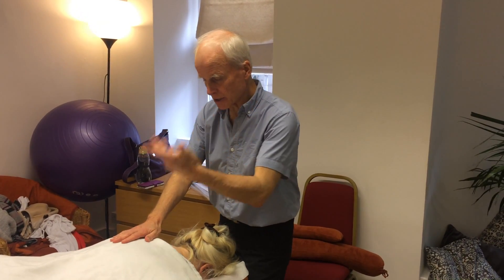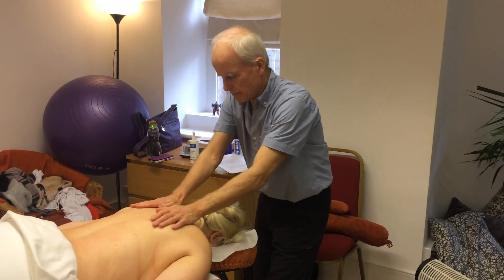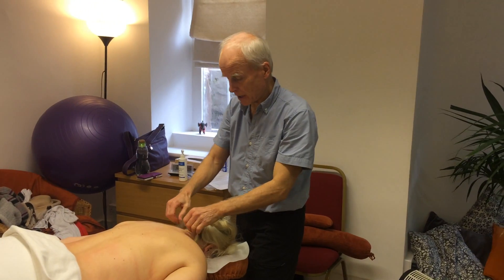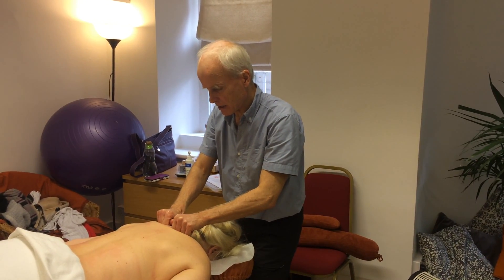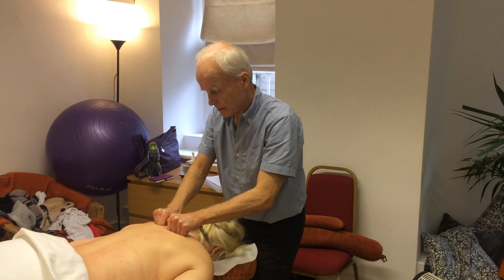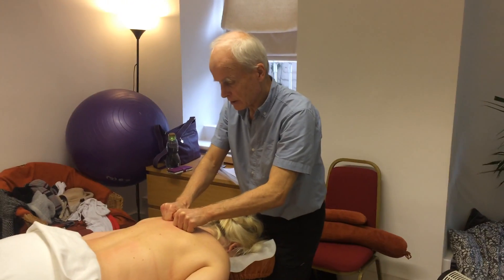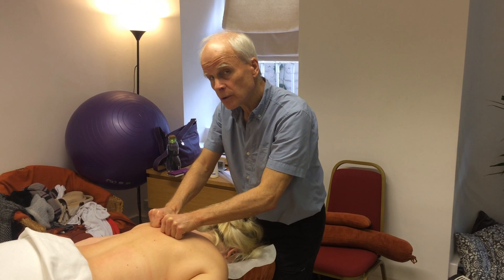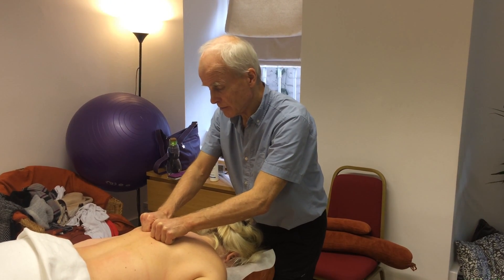Starting to work now prone, and I'm just going to reinforce that release of the whole spine by sweeping down Joe's back. Double fist with thumbs crossed and my knuckles are either side of the spine — no oil here. This is a sweep down the fascia of the back.